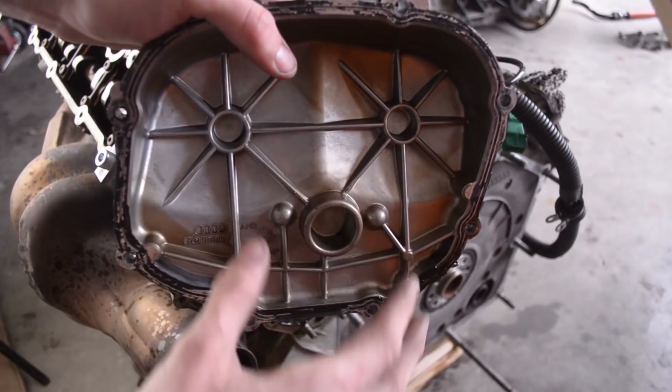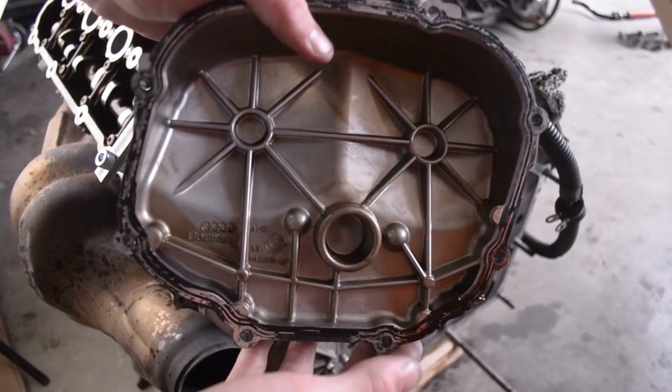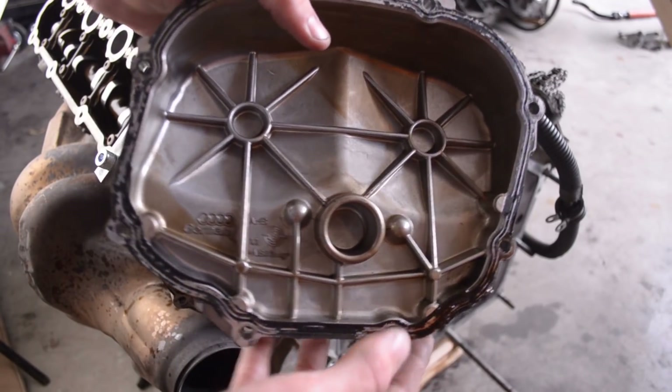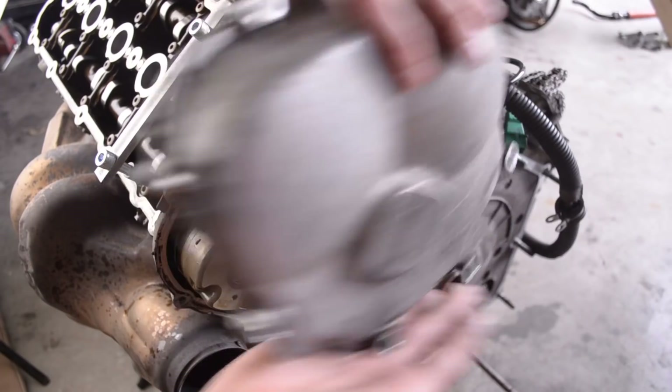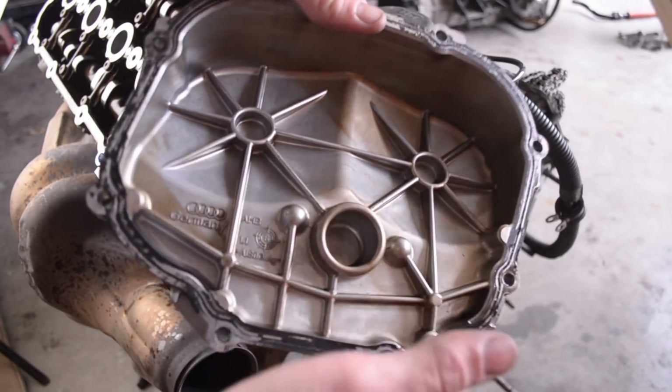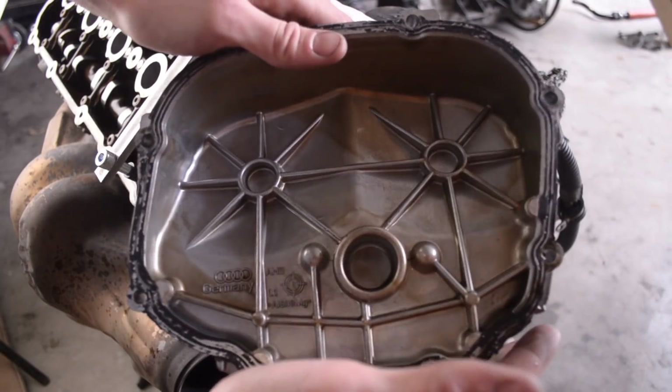In here you have the cap I just took off — this is the inside of the motor. Stunning. This is what happens when you change the oil frequently. Compare that to the outside — isn't that crazy? This is just absolutely wonderful. This motor was definitely well taken care of. Just stunning.